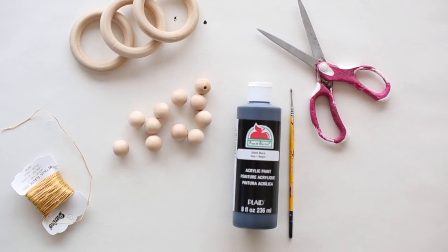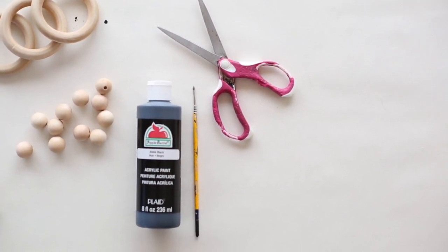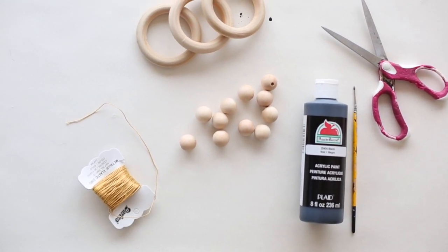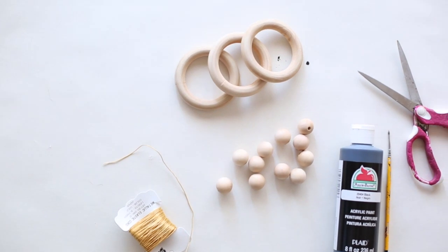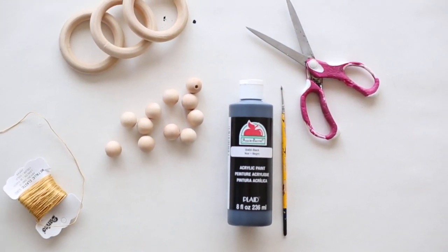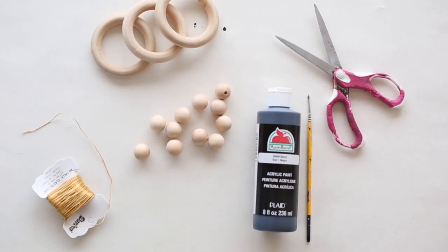What you need for this project are some wooden beads, some black acrylic paint — I use Apple Barrel acrylic paint because it's non-toxic. You need some stretchy cord, and I'm using a gold cord today, a pair of scissors, some large wooden rings, and a paintbrush. So once you have all of your things together, let's go ahead and get started.